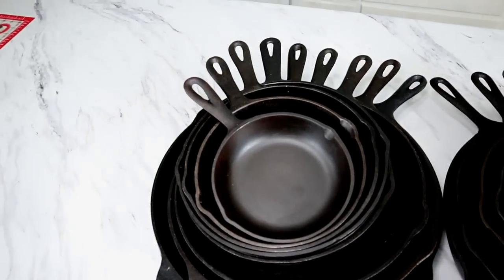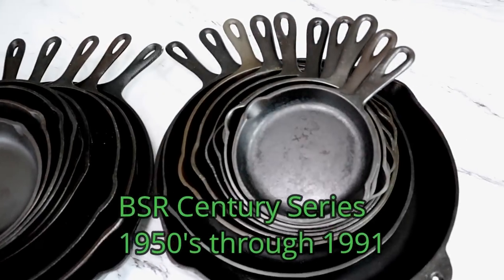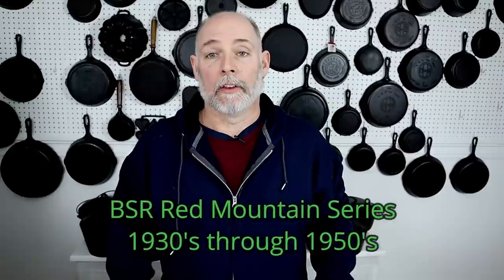So let's get on to the cast iron. Right here I have my Century Series Birmingham Stove and Range skillets, and on the right I have my Red Mountain Series. Now I am still missing a few pieces, but I'm going to go ahead and share what I have.